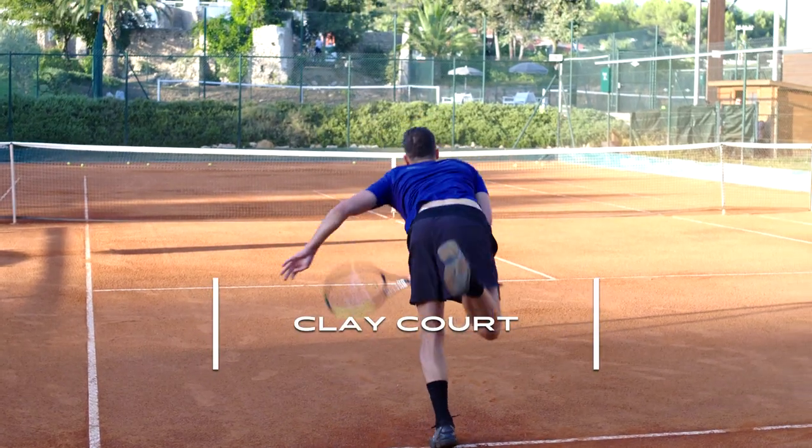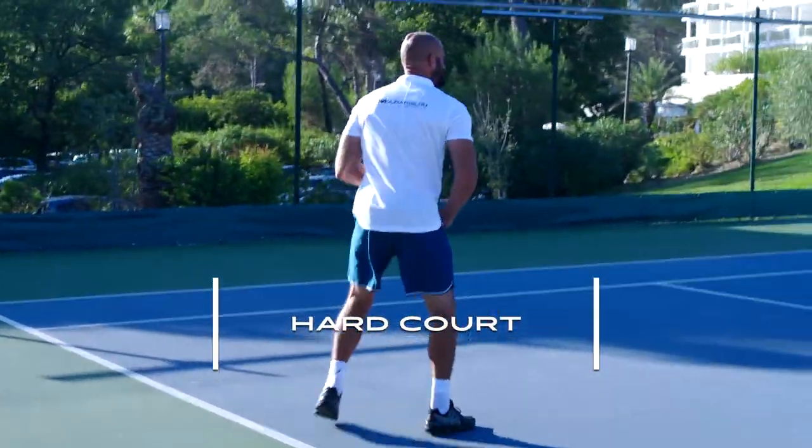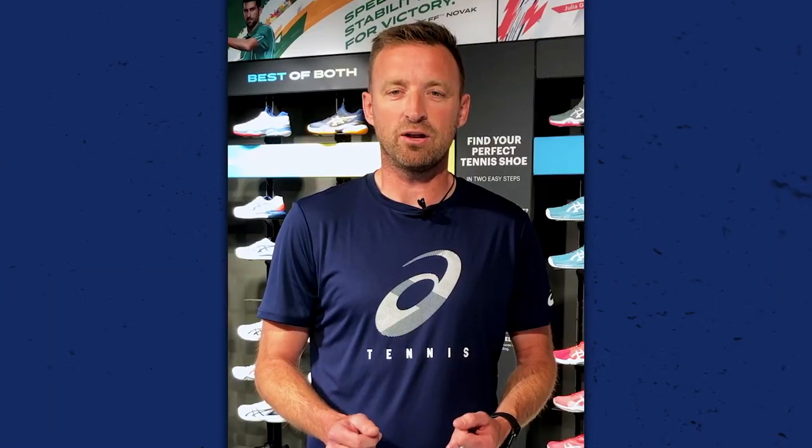The most popular playing surfaces are clay court and hard court. The main difference between a clay court and a hard court shoe is the outsole and the specific grip they provide.